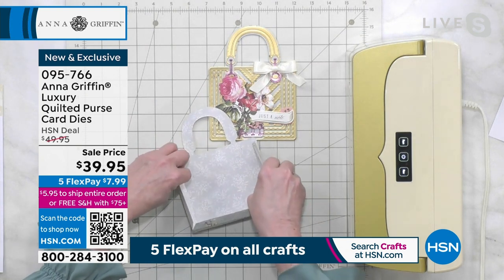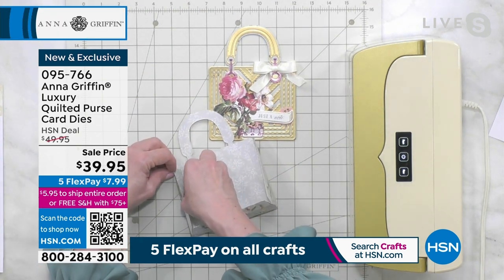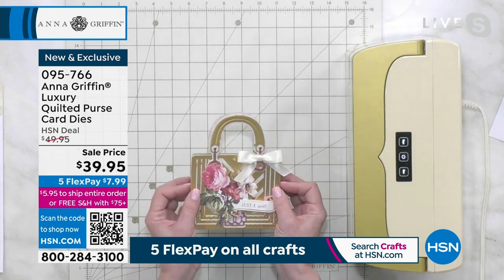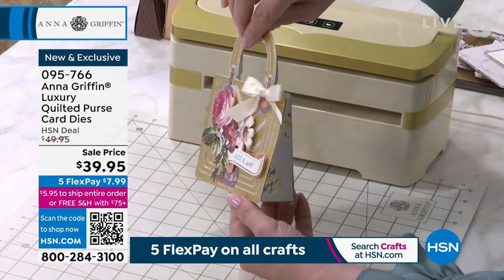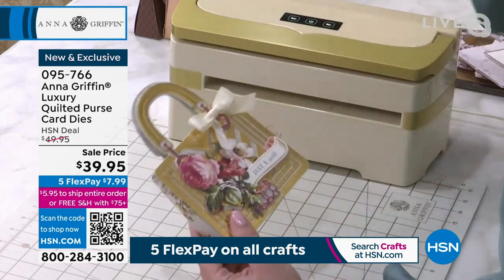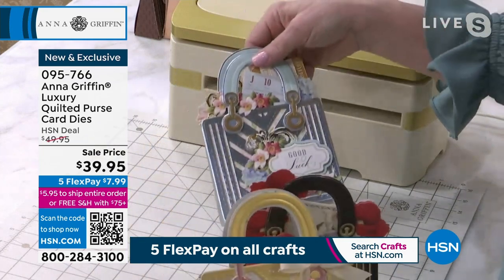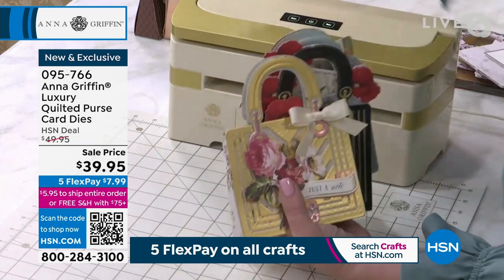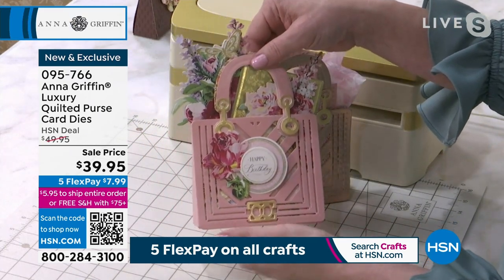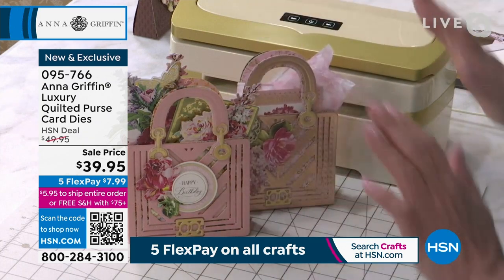If you get a new die set at home, here's my favorite tip: to cut the die set, once you get it out of the packaging, cut it out of your least favorite paper and assemble it. Put together a box or a card just so that you can understand the mechanism, because we do so many architectural-type things with our dies. Then you understand and follow the instructions, and you are just as successful creating these beautiful things. We're frantically working on a finishing school class just for the purses coming up.